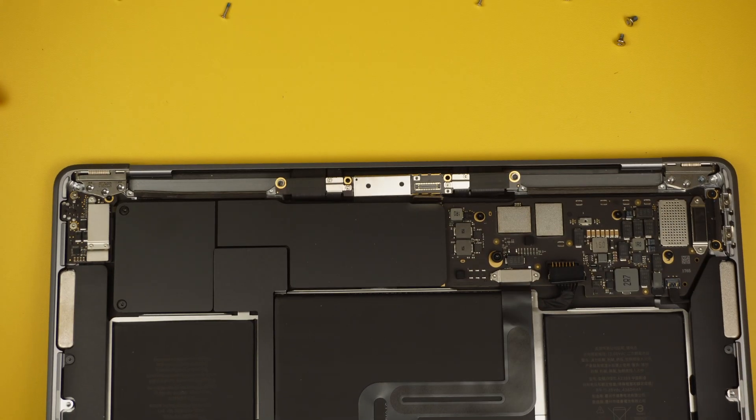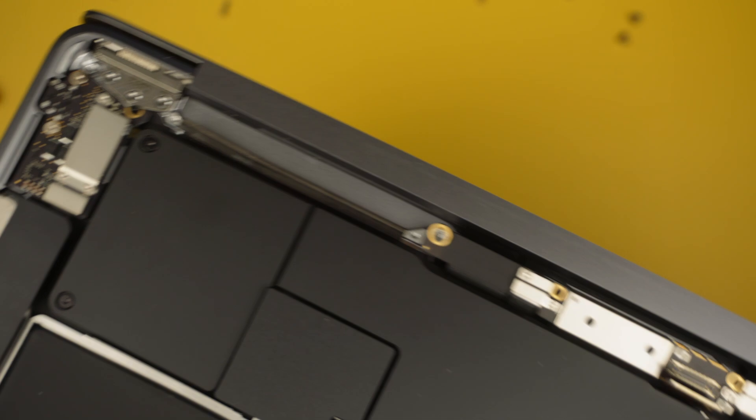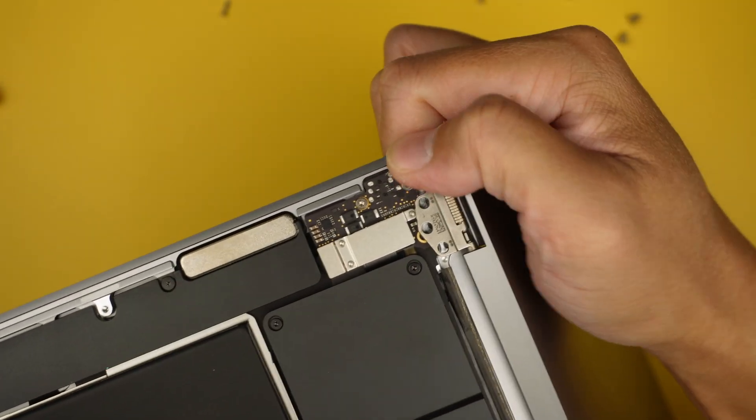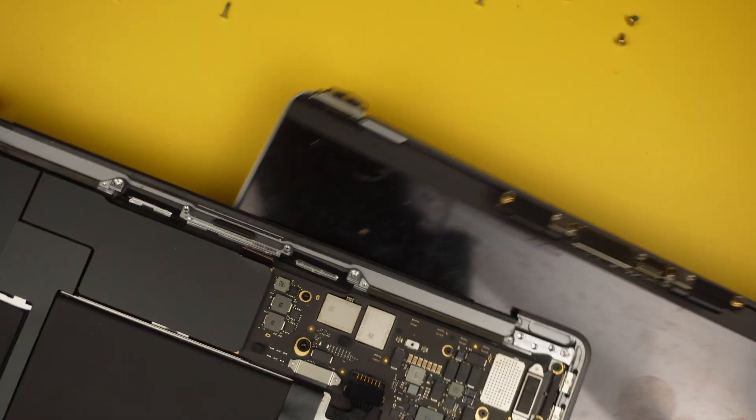Let's open up the screen. At this point you can just lift it straight up, slide the hinge away from the laptop — slide it out to one side and then the other side — and the entire screen will just come right off.